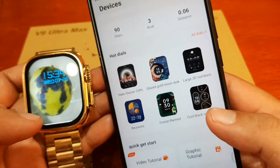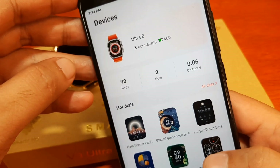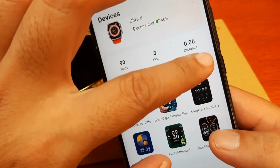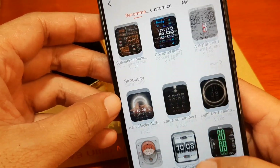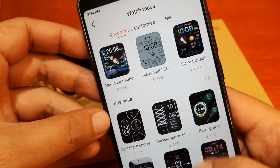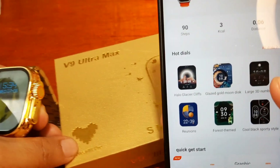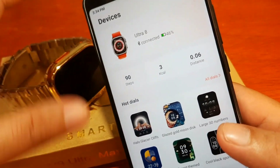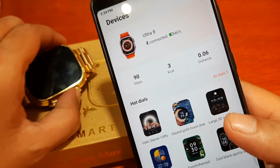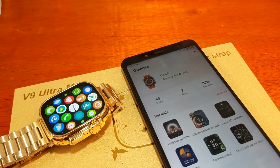So our verdict: the application has unstable connectivity with the smartwatch. The watch faces offer a lot of options but most are for sale, with only a few free options. That's it for the Wear Fit Pro application, downloading watch faces, and custom watch faces with the V9 Ultra Max smartwatch. If you have any questions regarding this video review, drop a comment below and we'll try to answer your queries. Bye!